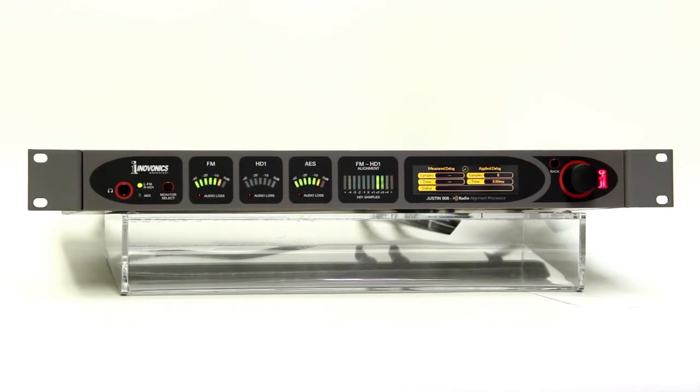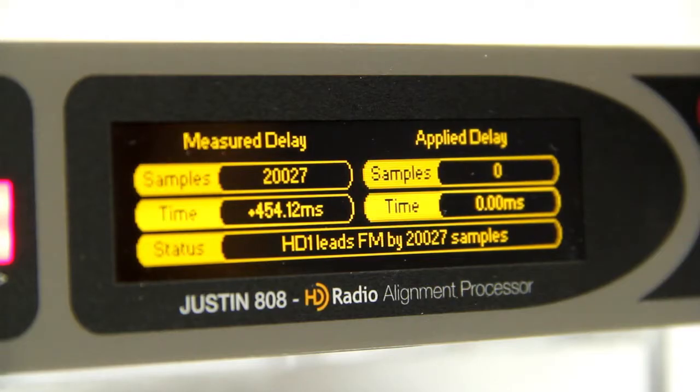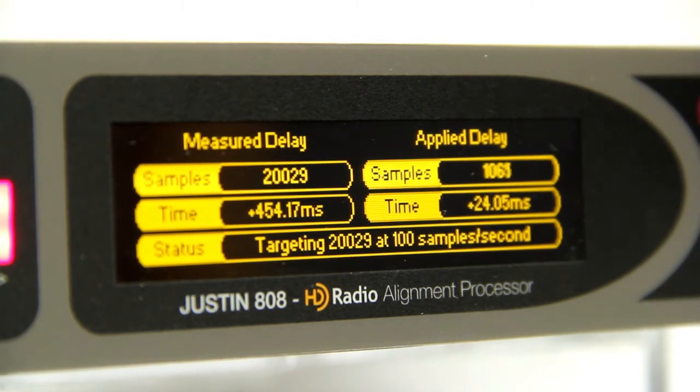Let's take a closer look at how Justin works to align the FM and HD1 transmissions. Here you see the Justin 808 analyzing the time delay between the FM and HD1 channels. Once it has determined the time differential, the Justin begins to slowly bring the HD1 channel into alignment with the FM channel. Let's listen as Justin gradually adjusts the HD1 transmission and brings both channels into phase.